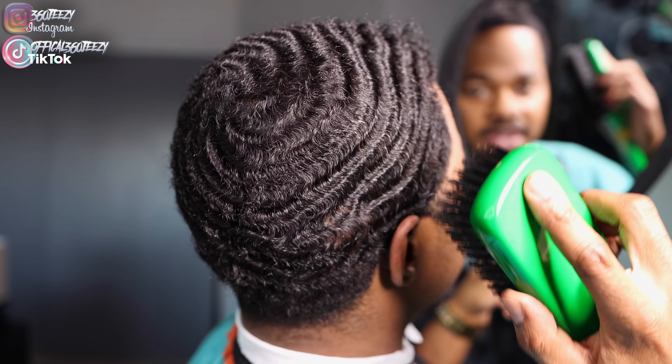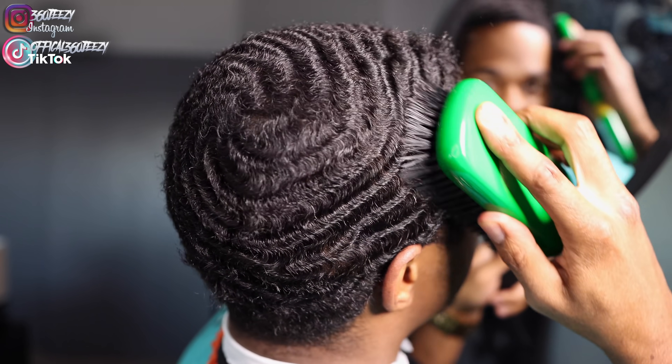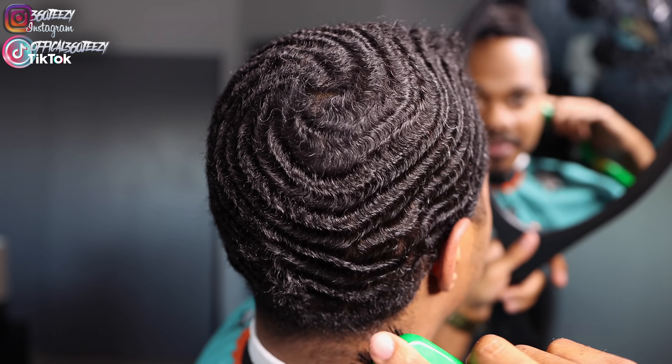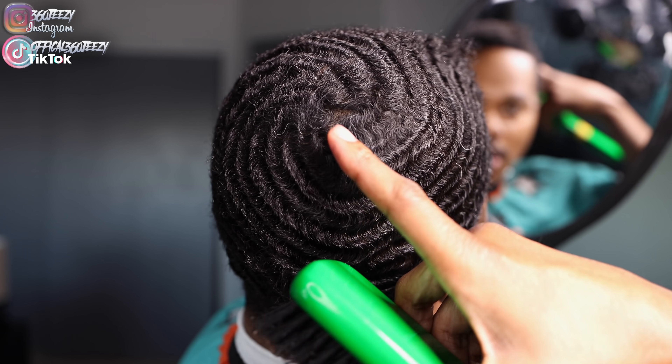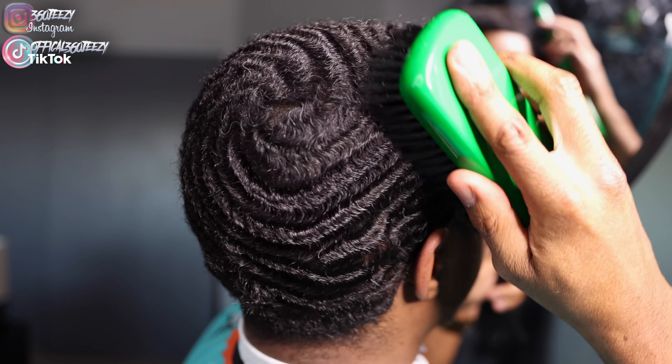All right, so let's just brush it back down and see what it's looking like. I'm not going all the way up to the crown area with it closed — I'm gonna open it up once I get to the crown. I'm doing the crown area last.